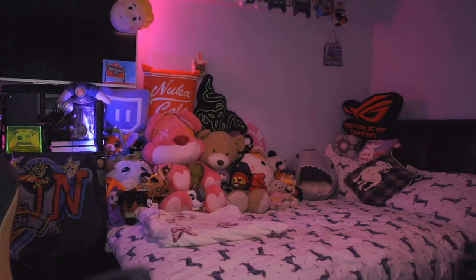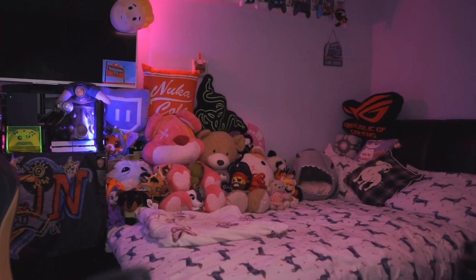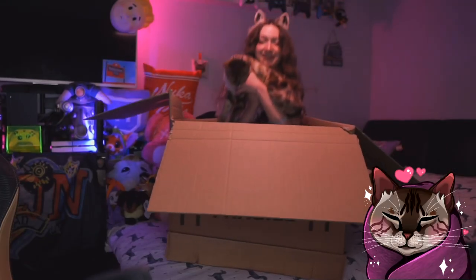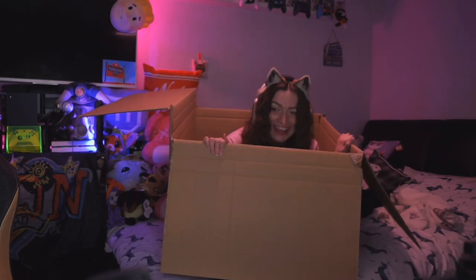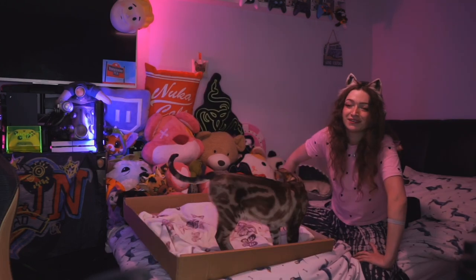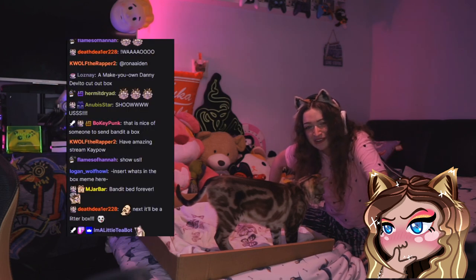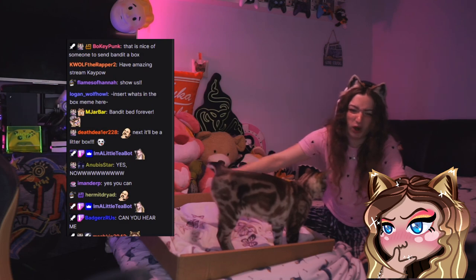Before anything is done, there's something very important that I must do. Ow! Ow! This is very important! He's fine! And that's what we were sent — it was a box! Oh, I suppose there was one other thing in the box. I don't know if I should show you though. Do you want to see what's in the box or were you happy just seeing the box?